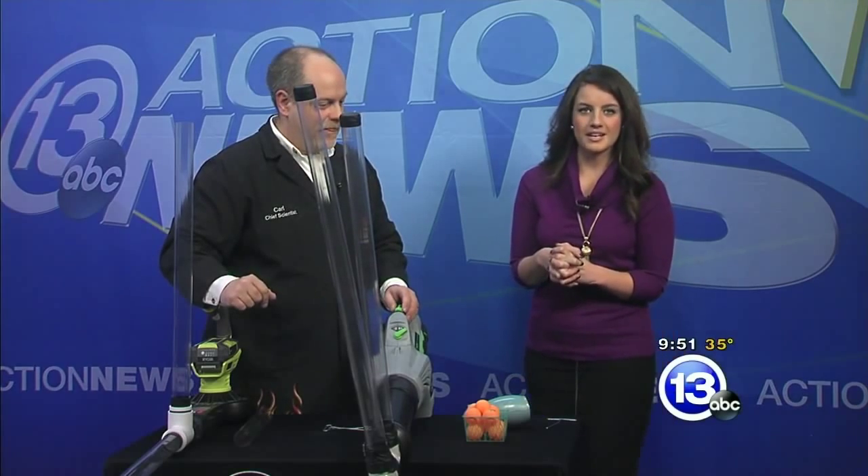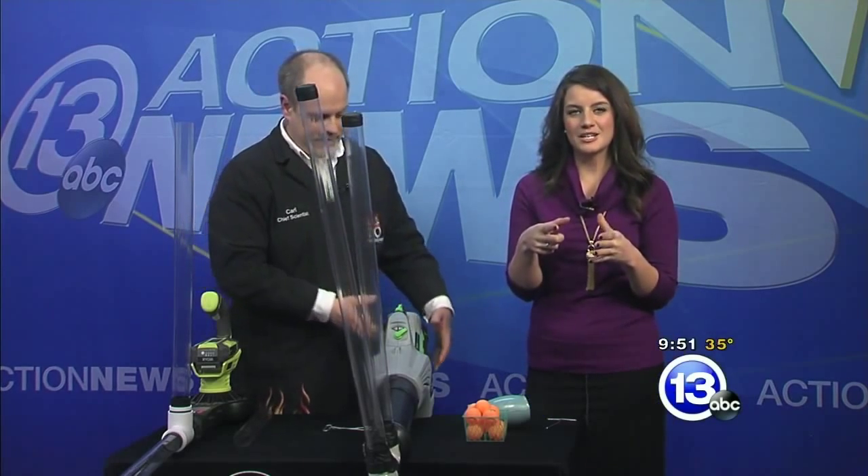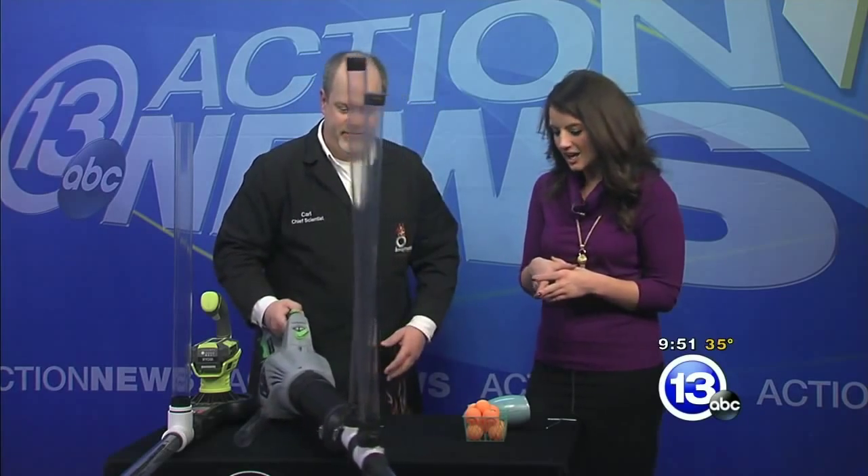Well, Carl and Lawson, thanks so much for coming in. Of course, you can learn all about the scientific fundamentals down at the Imagination Station — they are open today. You can also check out Dinosaurs Unearthed. That's this week's Imagine It.